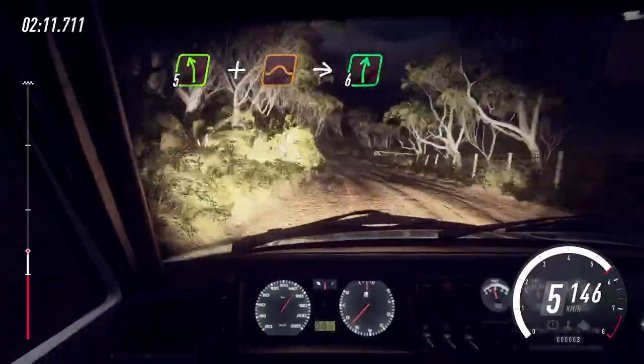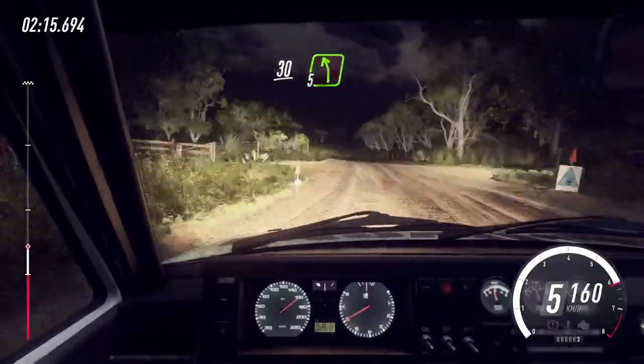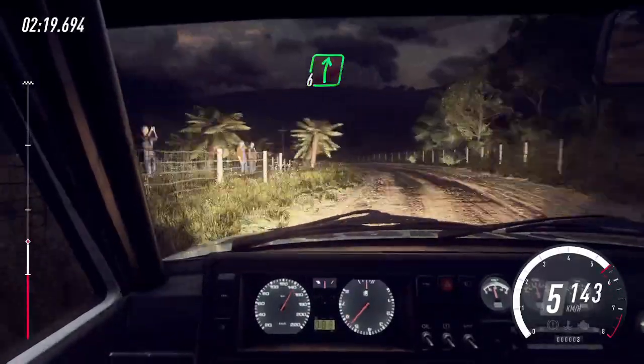And jump maybe. Into 6 right. 30. 1 right long, small cut. 5 left of a crest bump. 50.